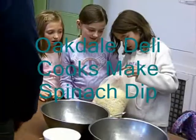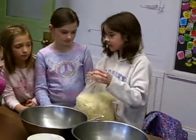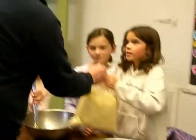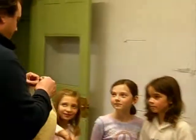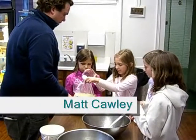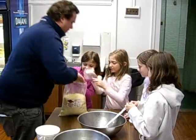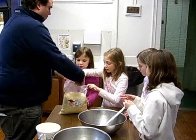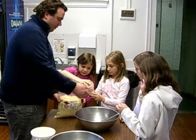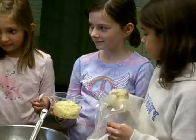In their second-to-last deli cooking for kids class, Oakdale students tackled spinach dip, but just getting a bag open was difficult for one group. The main ingredient: cheese.